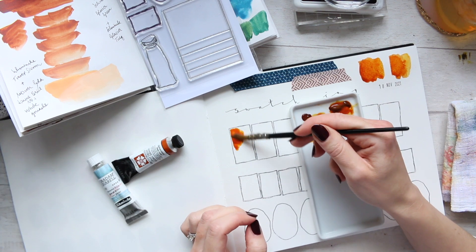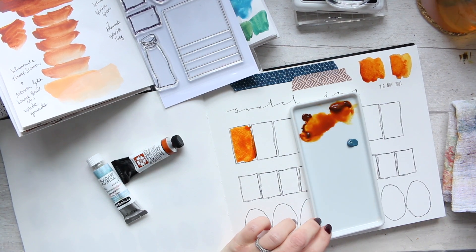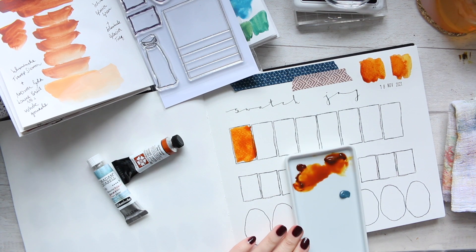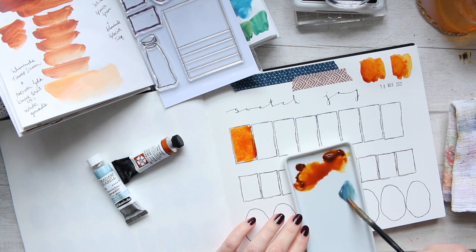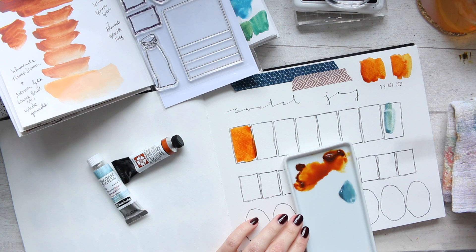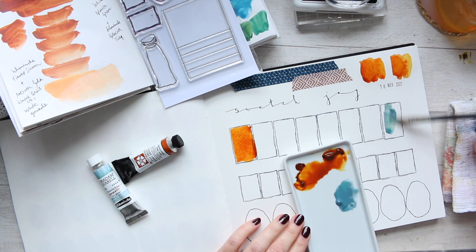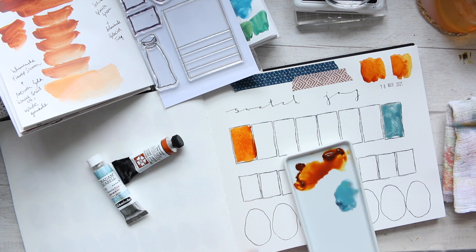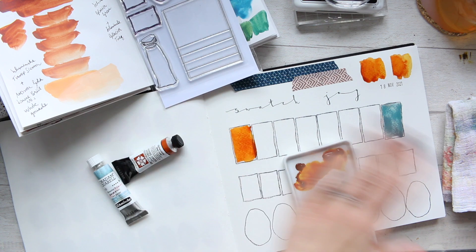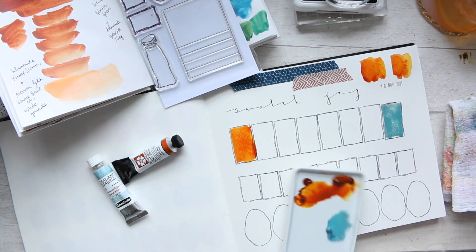But firstly let's start by swatching out the color on each end, and what we will do is eventually bring them together and mix them. So here we go — you can see beautiful granulation happening. I tend to have the colors like so.